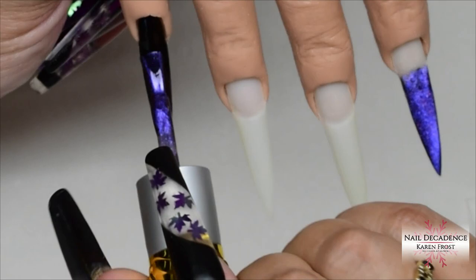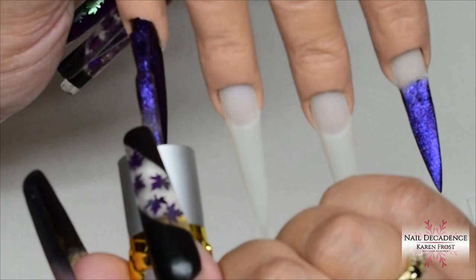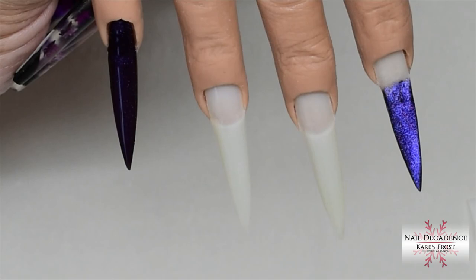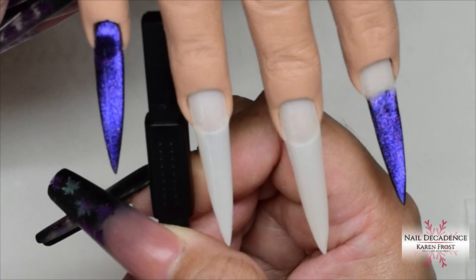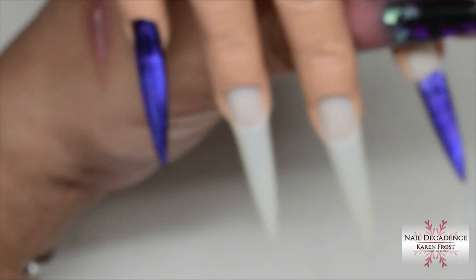Look how cool the cat's eye is when you use the magnet — it looks like it's glowing velvet! If you've been on my channel, you'll know how much I adore cat's eye gel polishes. I always end up doing the velvet look because I just absolutely love it. I could play with these magnets all day long. Nothing beats the look of the cat's eye velvet gel polish — they literally look like they're glowing velvet.